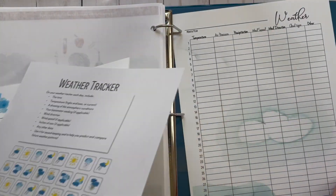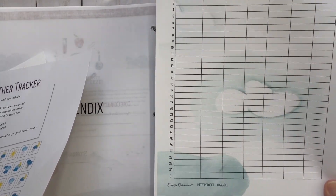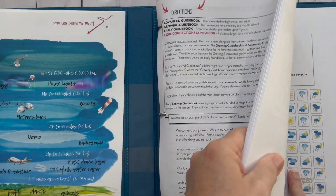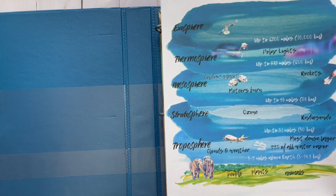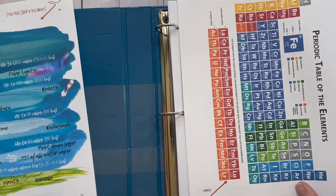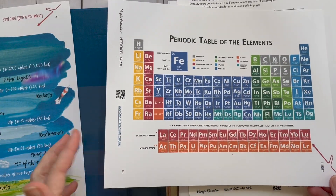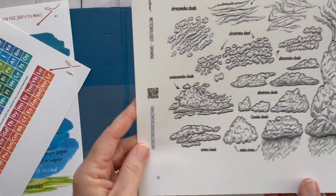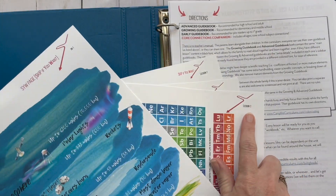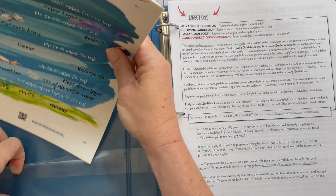You get the calendar and also this weather tracker. When you see the prompt, you go fill this in. Something else I printed separately — I printed these on cardstock. These were part of the 'skip if you want' pages, but I thought they were beautiful and I could hang them up near where we do school. They look like really neat posters. What I love is they have the lesson at the top, so I know exactly which lesson each goes with.